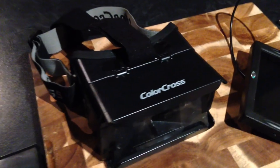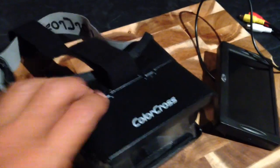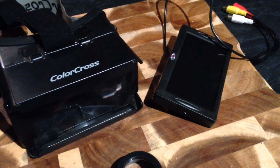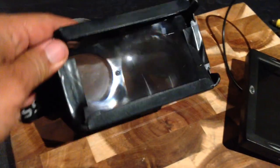The first thing I grabbed was these Colacross virtual reality goggles. I think they're really good because they've already got a nice strap and adjustable case that you can put any type of iPod or iPhone in — but also handy for putting your 4.3 inch screen in.